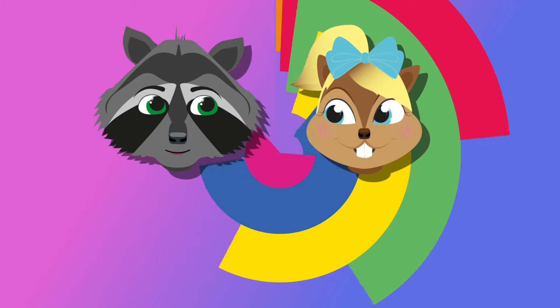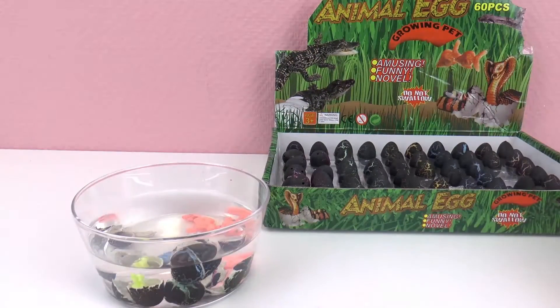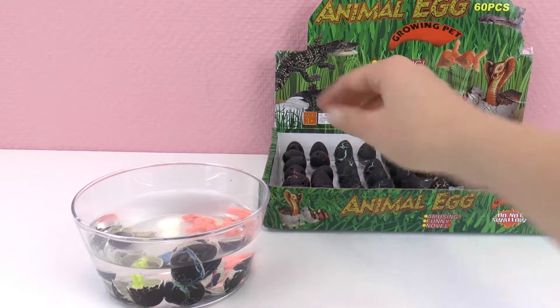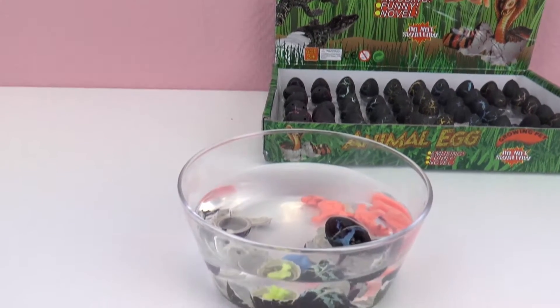Hello everyone and welcome to Play With Me Toys for Kids. Today I'm going to show you these animal eggs with real animals inside — well, not real but plastic. These eggs are super cool because we don't know what's inside. We just put them in water, let them soak for a little bit, and then animals will pop up. I'm very excited to show you what we got here.